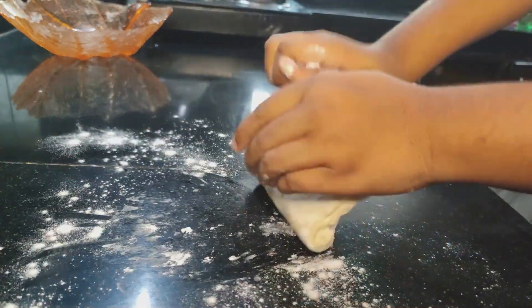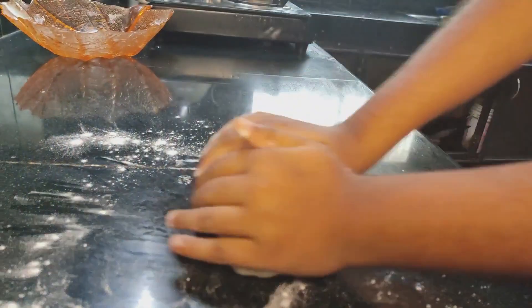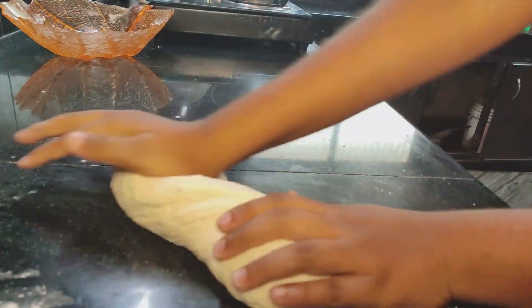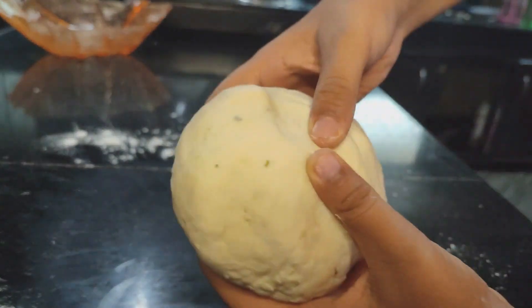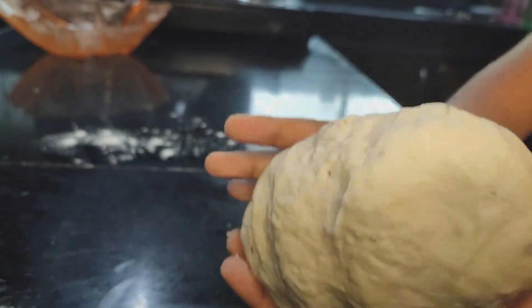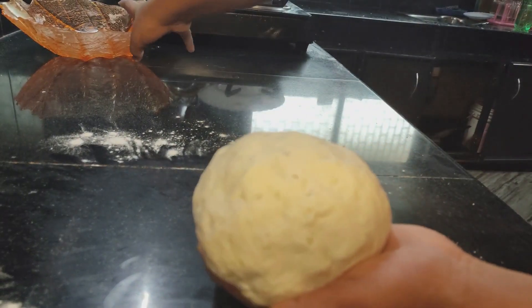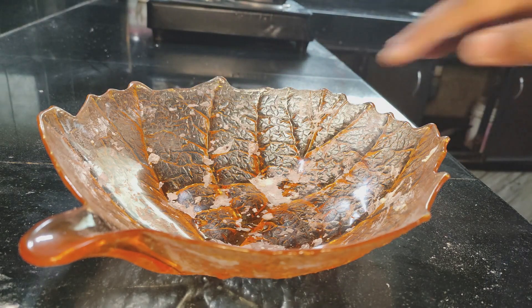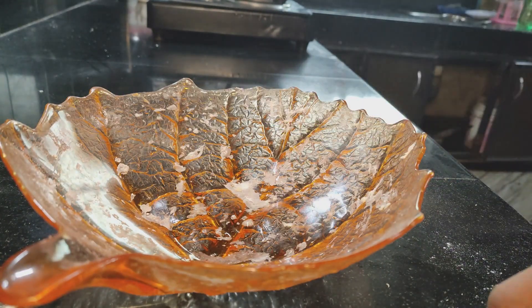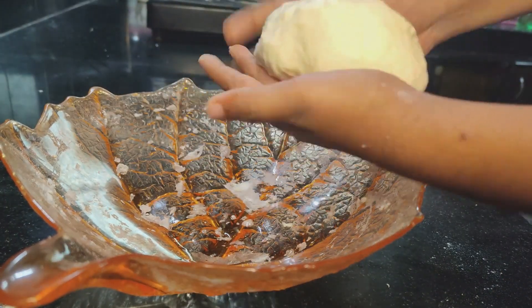We'll stretch it out on the surface. I really like when you press the dough balls. I'll push the oil in the middle and spread it out.